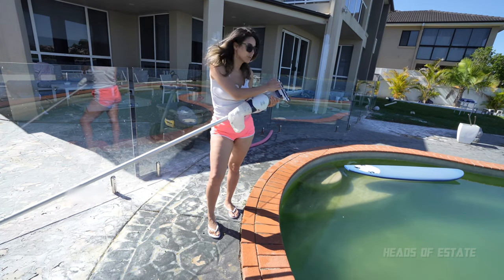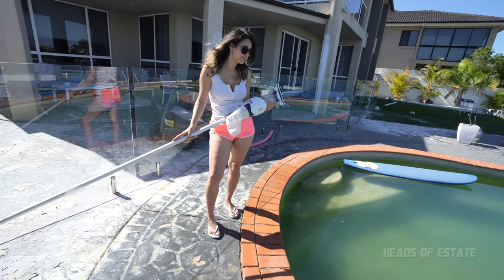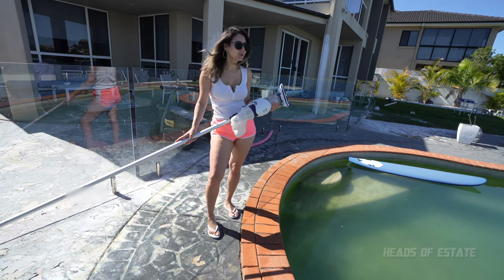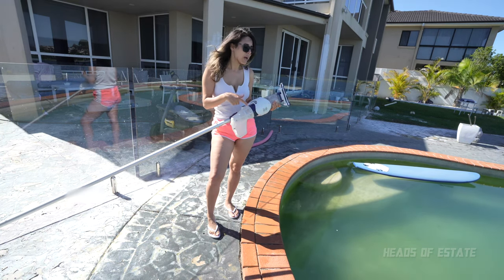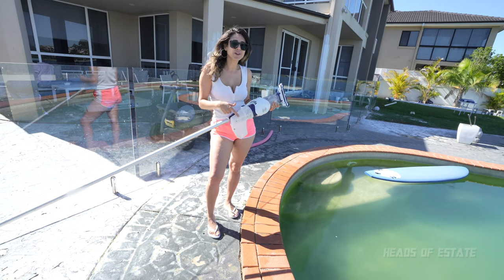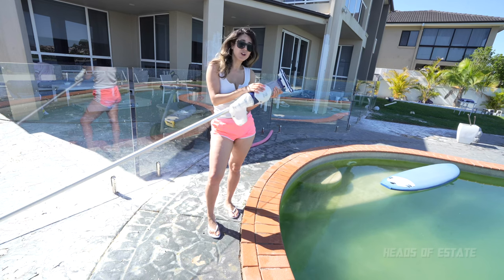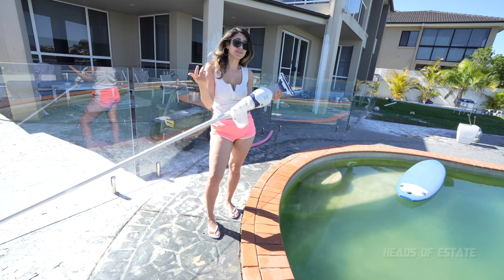Thirdly, I wish the head was a bit bigger because I really want to suction up some more gunky stuff, not just the fine little leaves. You definitely need an extension pole in addition to the existing pole that's included. But in saying that, it's a nifty little gadget to have around your pool. If you've just got a couple of leaves here and there and you don't want to get your scooper out, this is probably what you want to be using. But I definitely wouldn't use it on a big task like this because it just is not up for it. Thanks for watching — let me know if you have your own handheld pool vacuum cleaner, which one you use, and do you find it useful, because I clearly need some advice on this.